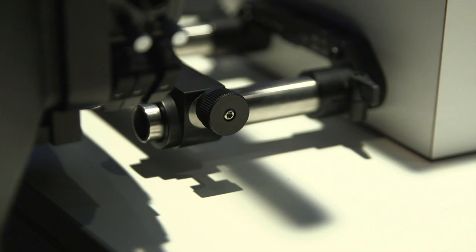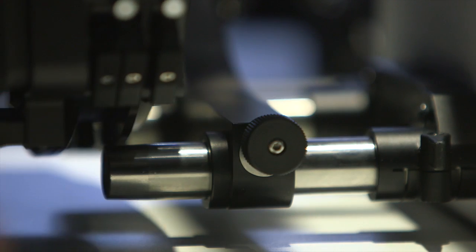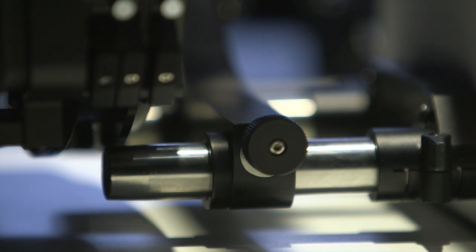There is single clamp operation — you don't have to clamp it from both sides. It's just a single lock and it will lock on both rods at the same time.